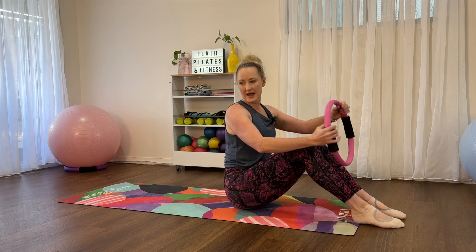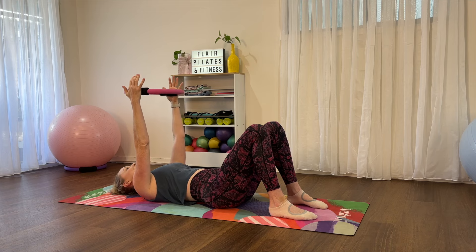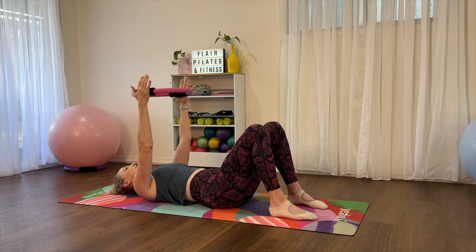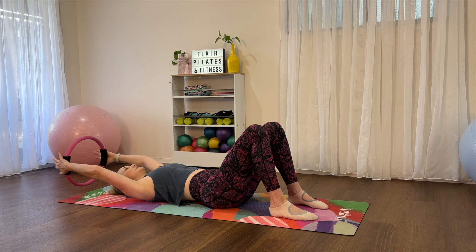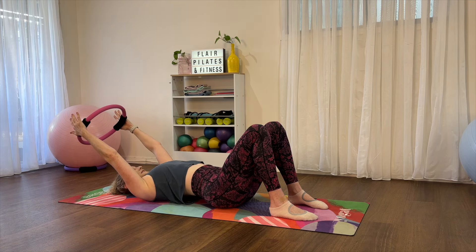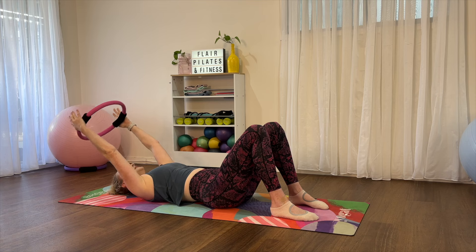Let's come down onto our back and take the circle straight up to the roof. A little bit of shoulder mobility to start — on the inhale take the circle back, and exhale bring it forward. No squeezing at all, just thinking about mobility in those shoulders. If you're doing this correctly, as you take your arms back we keep the back of the rib cage engaged with the mat the whole time. If you have sticky shoulders you might only get to a certain point — just work to your own mobility.